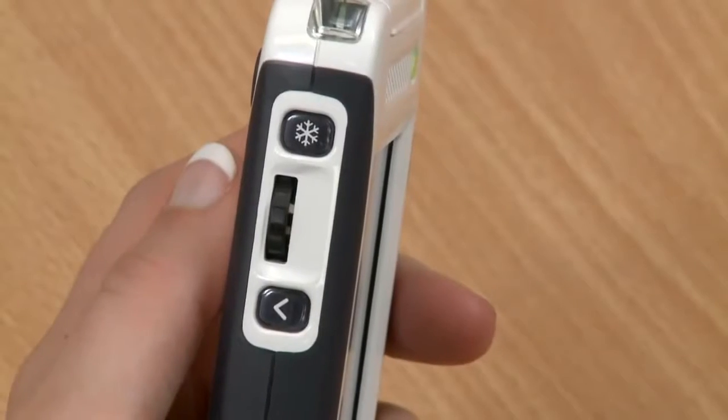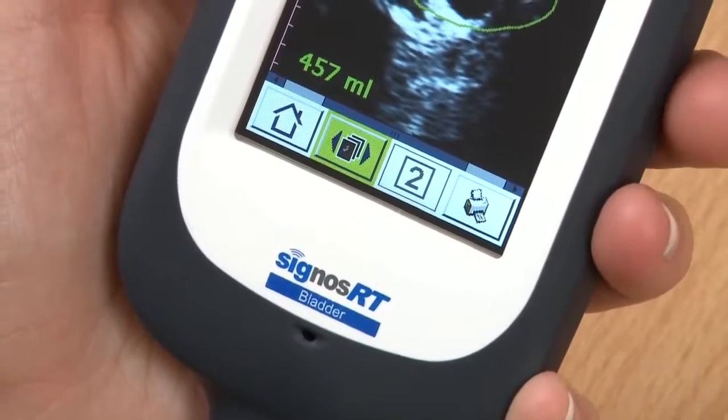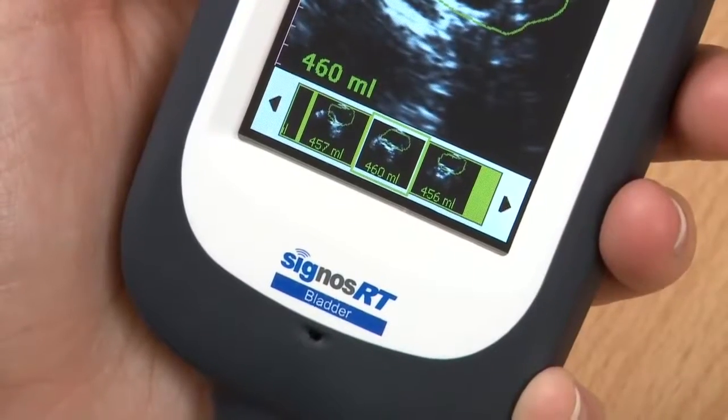You can view all your images and measurements by selecting the image scroll button at the bottom of the screen. Use the scroll wheel to scroll through the images.